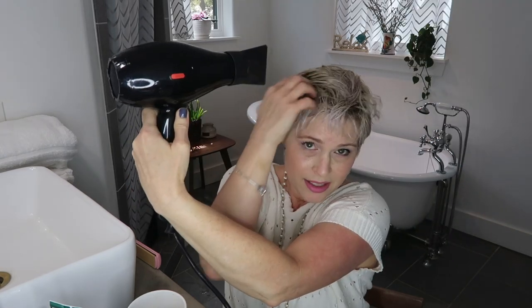Now I'm going to blow dry my hair. We want to make sure we're blow-drying in the direction we want our hair to be styled. I'm going to be going from the back and also from the side to try to get some height on the top of my hair.